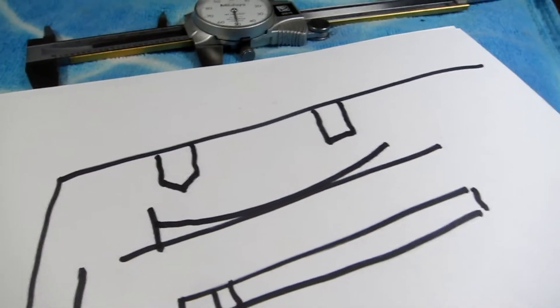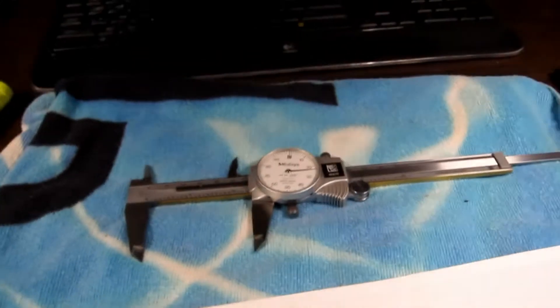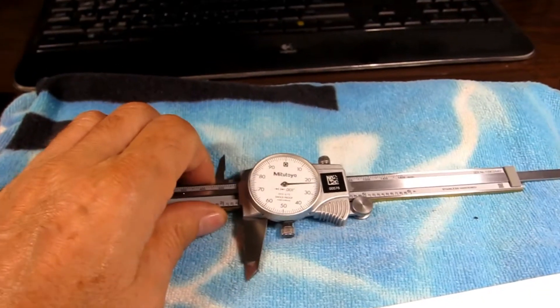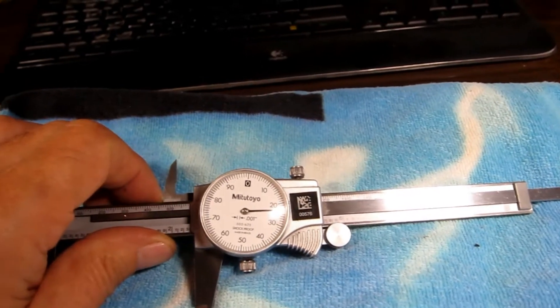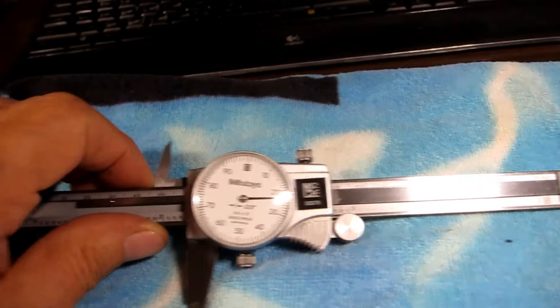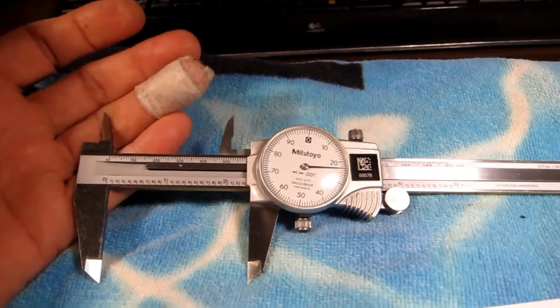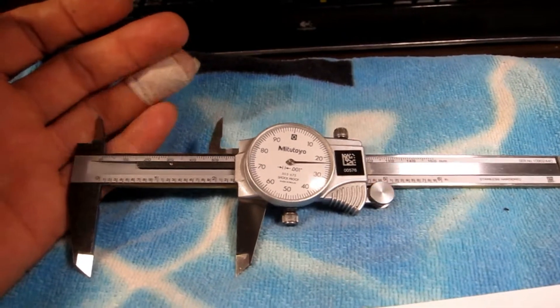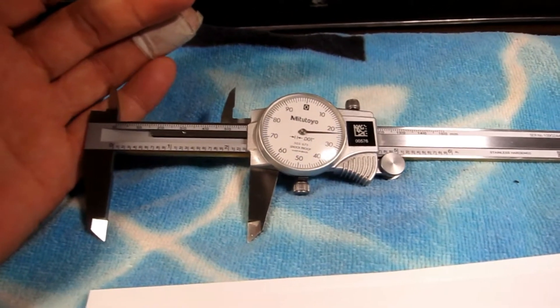That's it. I think this is a pretty good video. This is cleaning and kind of fixing Mitutoyo — they're 505 something or other. There's another video on there where he takes them completely apart. I just cleaned mine and it fixed the problem. They work perfect.